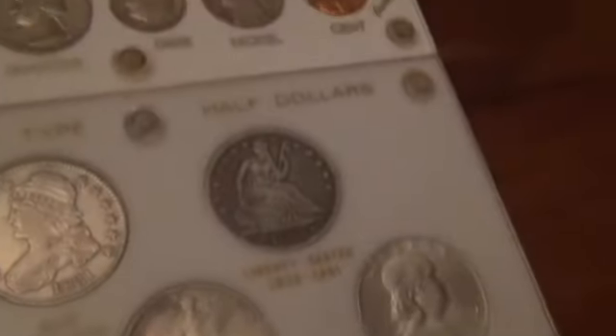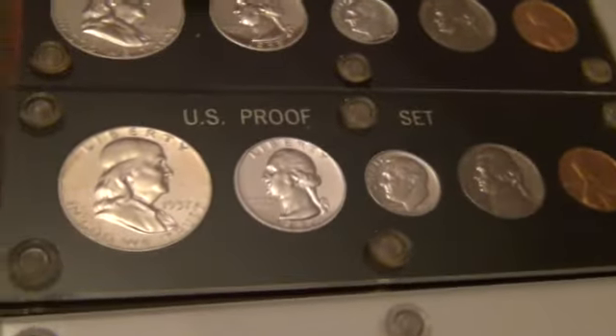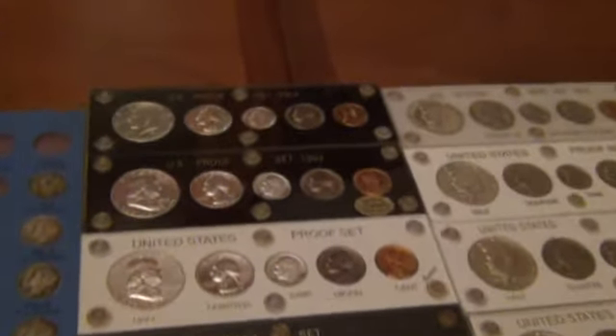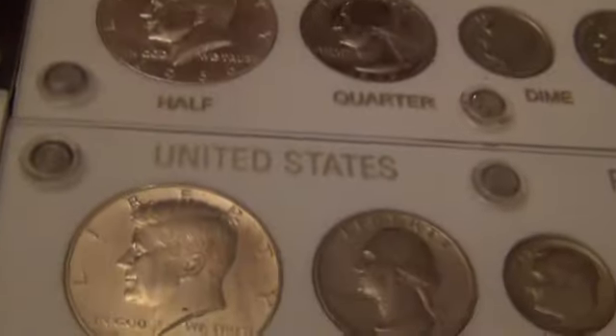Nice little Capital Plastic sets. Here are my proof sets — I've got from 1957 all the way through; the last one there is 1964. Starting back here over here with 1965, 1967, as you can see all the way to 1972.